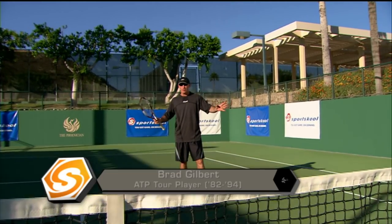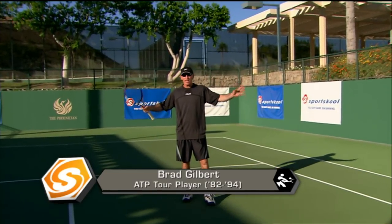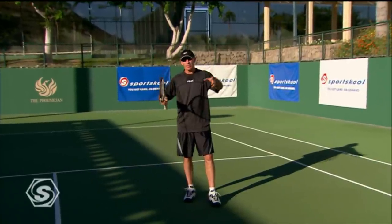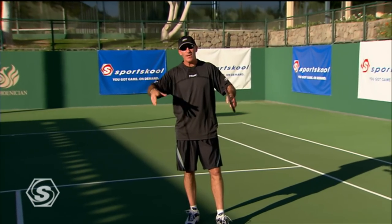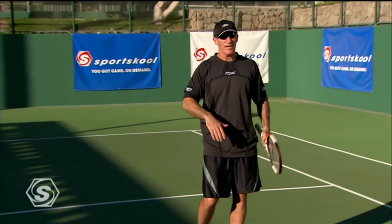A lot of the modern pros today, like Agassi, Nadal, guys like that, when they see a short ball, they're thinking about finishing the point. But for most club players, if you're thinking about finishing the point with the attack shot, you're going to miss at least five out of ten, and if you're missing five out of ten, you're giving away way too many points.